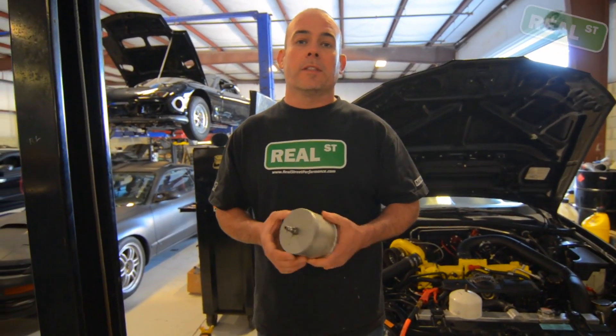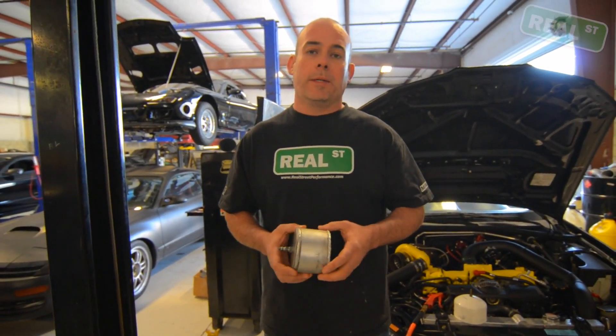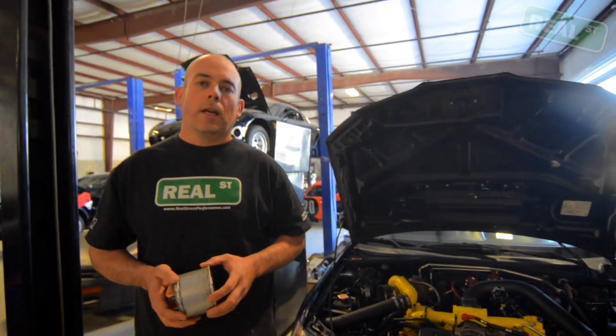On a force inducted engine, boost is power, so you want to make sure that the system is not leaking air — because if it's losing boost, it's going to be losing power. Depending on the system and how it's set up, having a boost leak is detrimental in a few different ways.